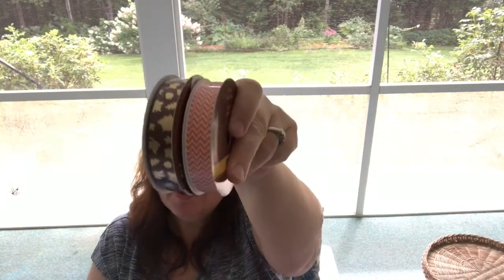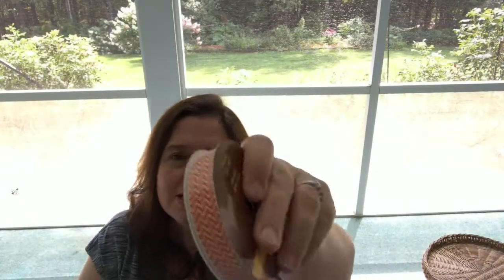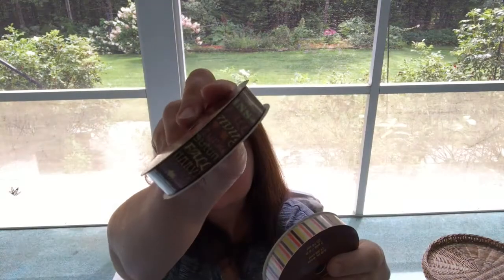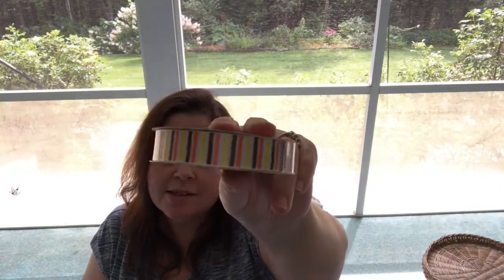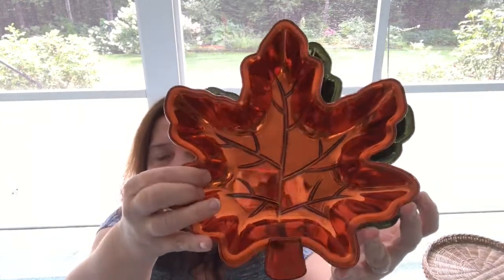I saw these rolls of ribbon — I got there too late because there was barely anything left, so I bought what was left. This one is brown with gold leaves, this one is a chevron pattern in white and orange, the brown one has sayings like 'fall,' 'autumn,' 'turkey,' 'Thanksgiving' — I think it's so cute. These nice autumn/fall/Halloween-ish colors are just great to have for crafting projects.